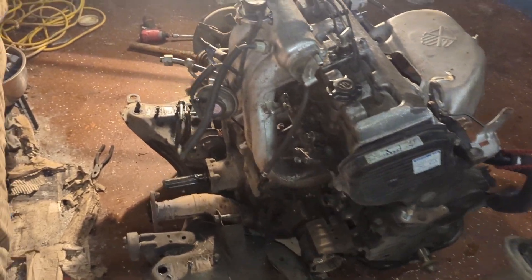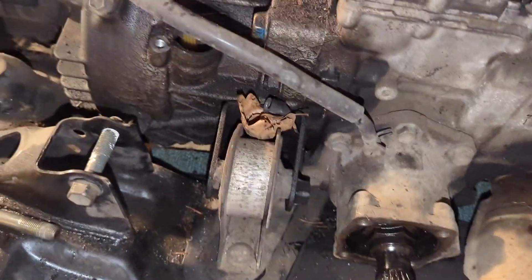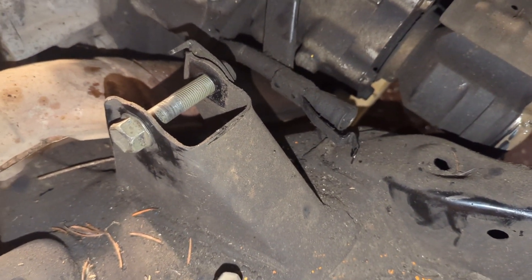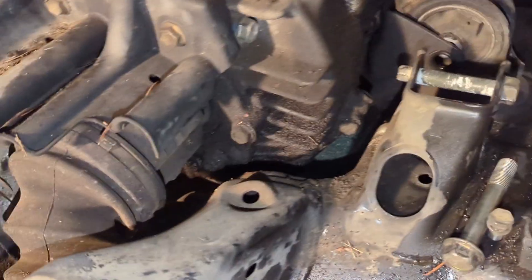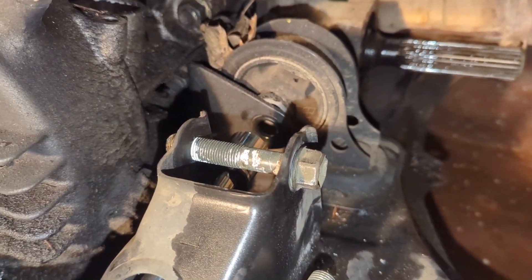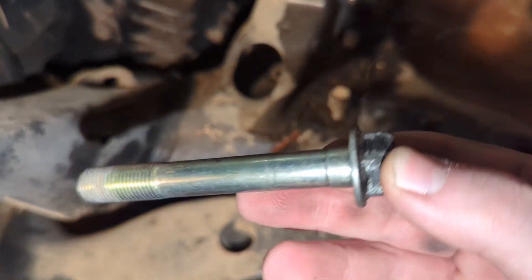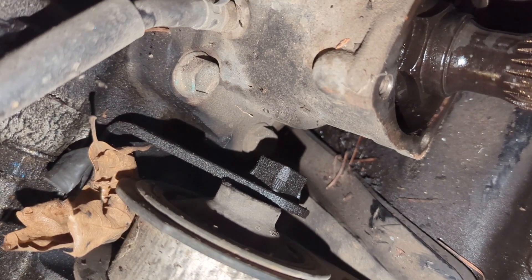We got the sway bar unmounted and this guy disconnected. One helpful hint: if you look at the steering rack mount right here, you'll notice there's no hole in it, but if you go to the other side there's a nice little hole right there. If you get a nice extension you can get it right in there, and that makes it super easy to take that bolt out. That bolt is a shouldered bolt — pretty long — and there is an encapsulated nut bolted into the mount, so we don't have to worry about trying to keep track of that.